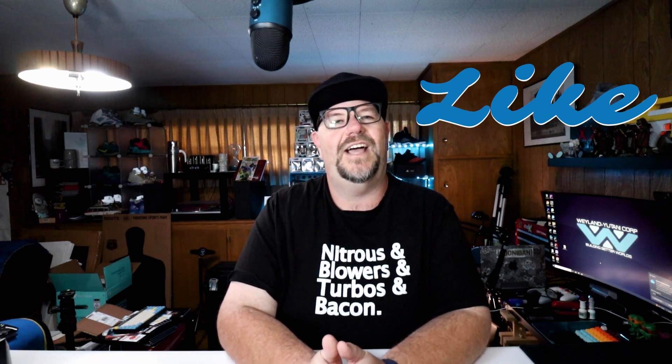Final farewell, old friend — thank you for your services, you have been relieved. Alright, that's all I have for this one. Thank you again for stopping by. Please smash that like button if you enjoyed this video and help feed that algorithm. I hope you have a great evening, and as always, thank you for watching.